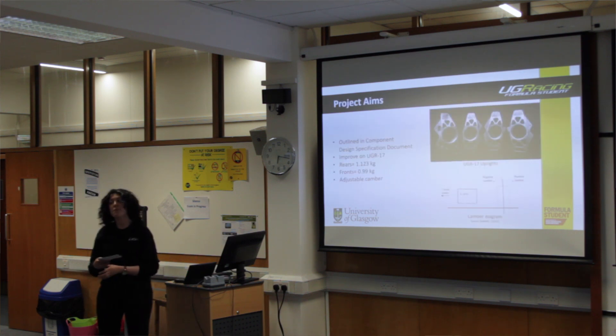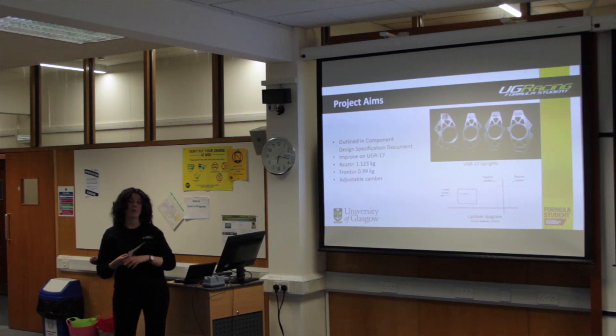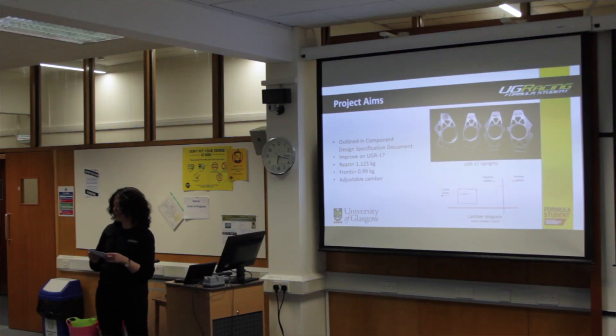As my project is mechanical design based, the foundation of my design work is in the component design specification. This is a large, live document that contains all the requirements the component needs to meet in order to be a successful design. The CDS is divided up into main sub-headings — one of which is the performance of the component, considering the loading it will experience during racing.